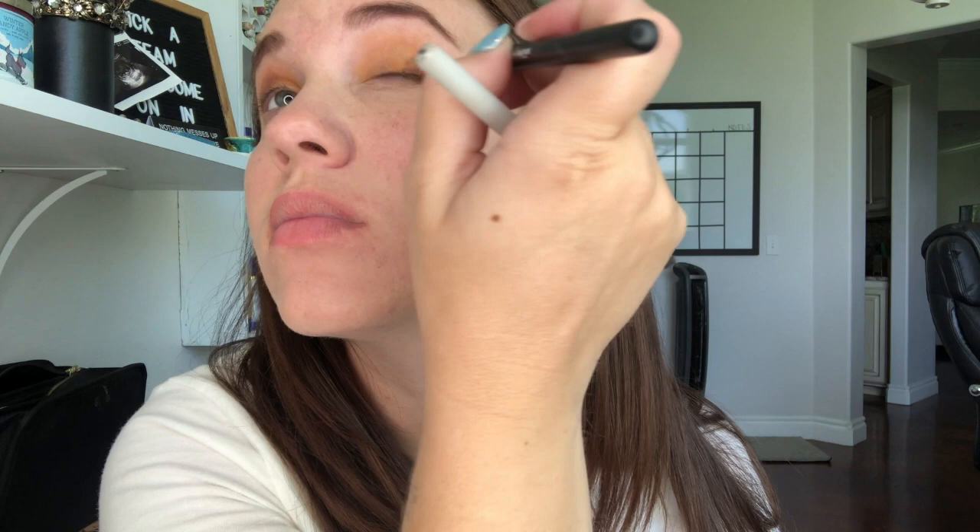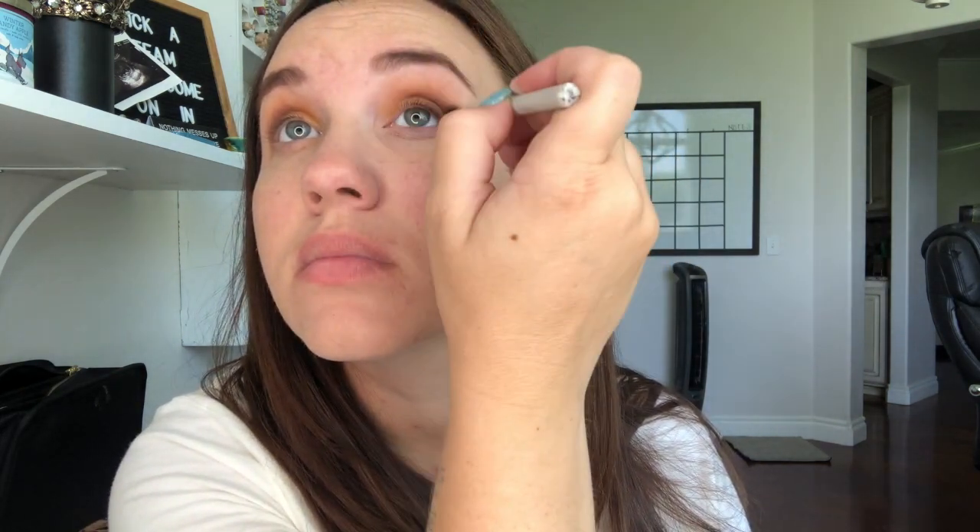Then I take garnet and keep that on the outer corner. That's going to give me a more smudged out, semi-daytime smoky eye. I don't want anything too dark, but I did take a touch of garnet and add it to the outer corner just to give myself a little more dimension. So blend those all out. With shadow scents, you have 60 to 90 seconds before it dries and it's set. Just blend it and get it where you want, and then you won't have to worry about it the rest of the day.